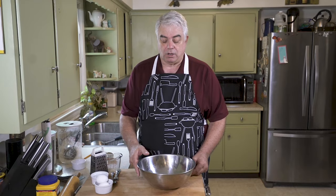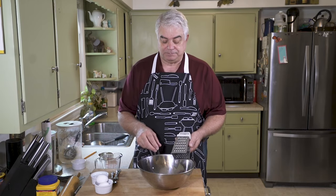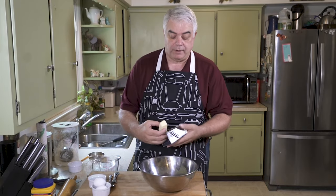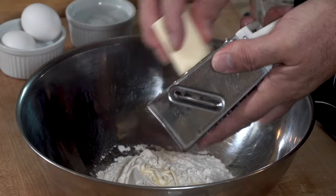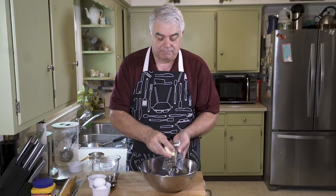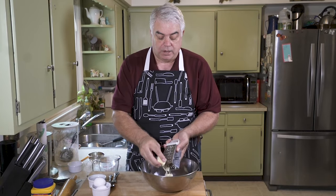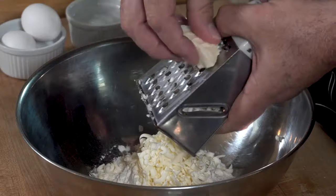Now we're also going to get our trusty grater out and we're going to grate four tablespoons of frozen butter into our flour mixture. So we have our flour in the bowl, and now we're going to grate the butter into the bowl, much like we did with the biscuit recipe. The reason for doing this is to envelope these pieces of butter into the flour, and then when it cooks, the water and moisture in the butter will expand, causing layers in your pastry.